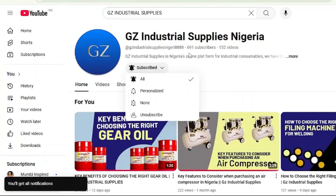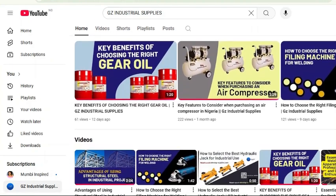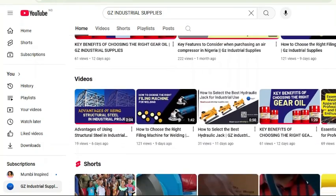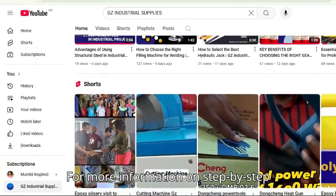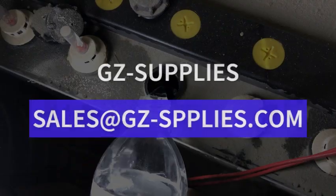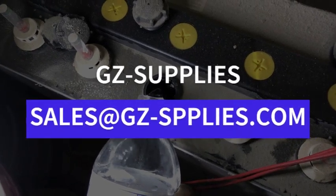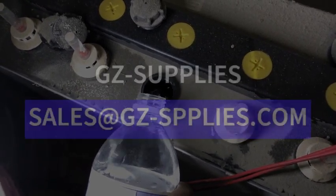If you are seeing this video for the first time, kindly subscribe to our channel and turn on the bell icon so you get notified whenever new videos drop. For more information on topping up your inverter battery with distilled water, reach us at gz-supplies.com or email us at sales@gz-supplies.com.